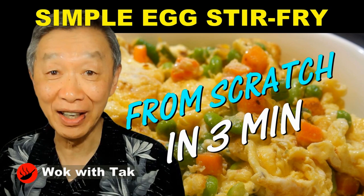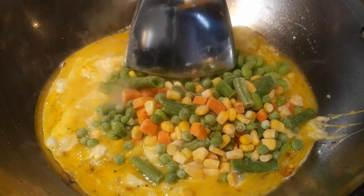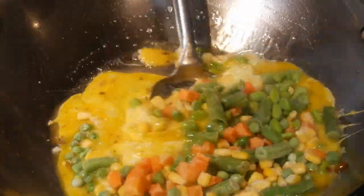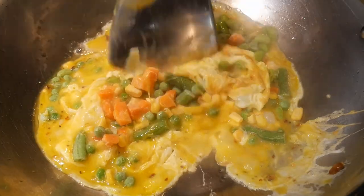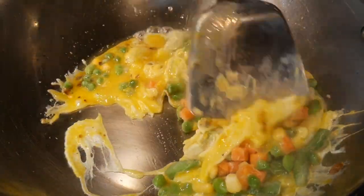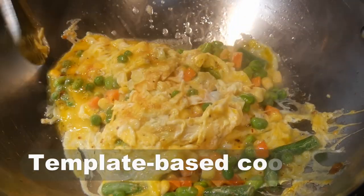Yesterday I demonstrated a very simple egg stir-fry dish, and it takes only about 3 to 4 minutes. This is an excellent dish to practice stir-frying, to season your wok, as well as to create different versions so you can understand template-based cooking.